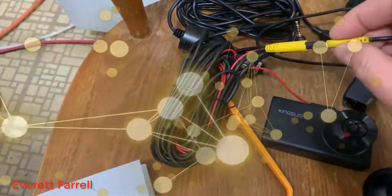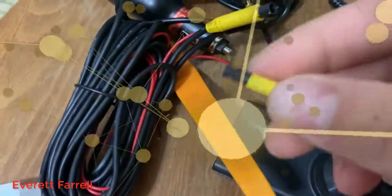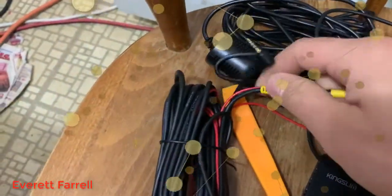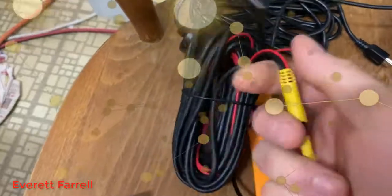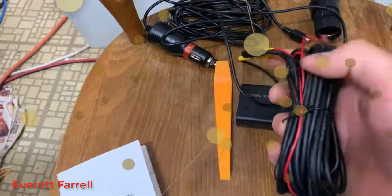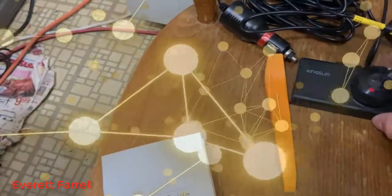The windshield mount connector is keyed so you can't stick it in the wrong way either. There's a little notch in there that matches the notch on the connector. You stick that in and push it together until you feel it click. Now we've got the backup camera hooked in. I'm not going to unwrap the full cable because it's very long, but I own another camera by Kingslim and it worked flawlessly, so it's a super cool feature.